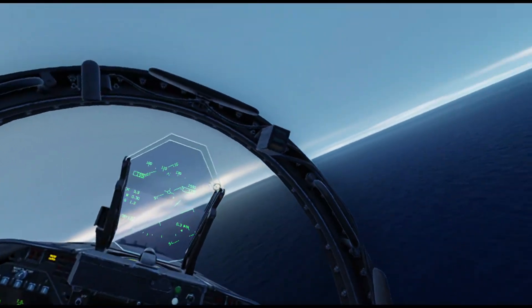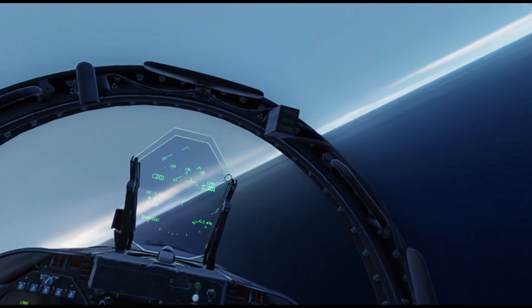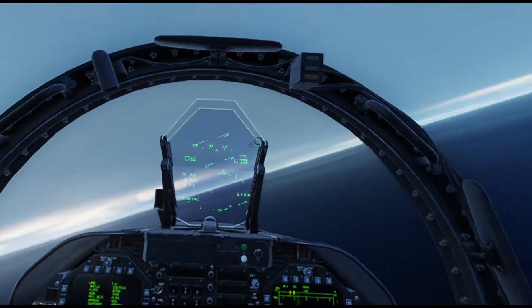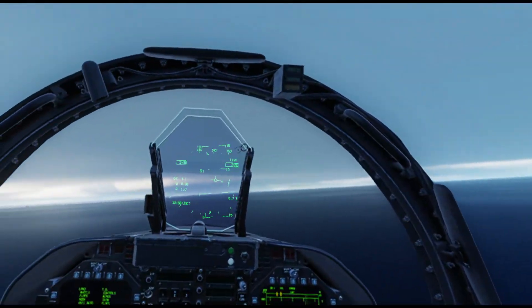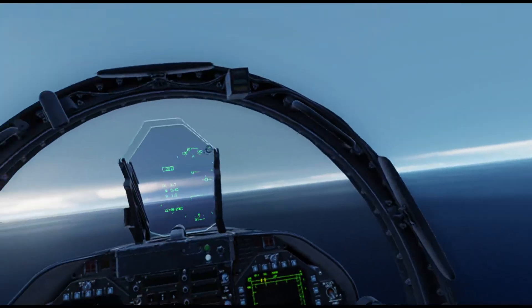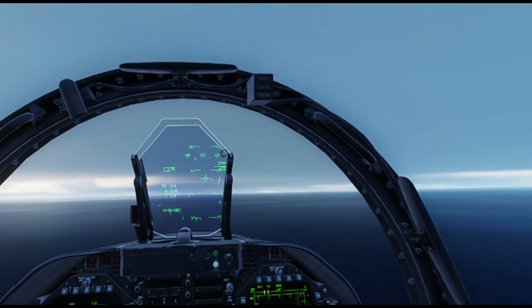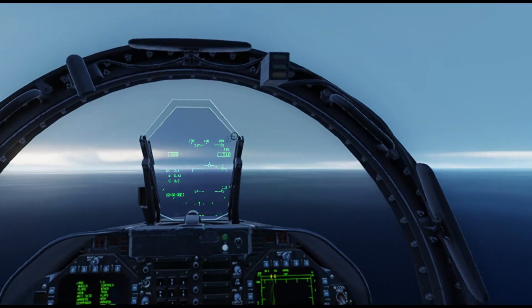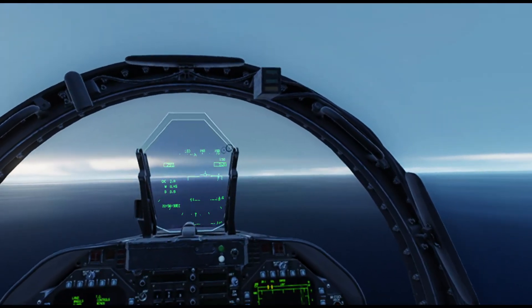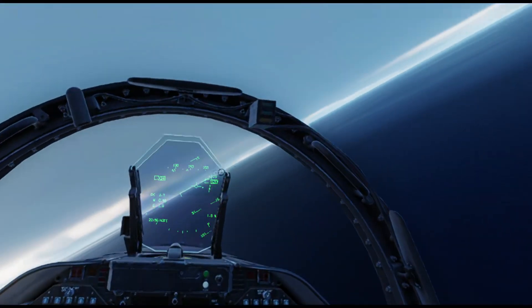Gear up. Flaps up. Take it up to 500 feet. We will head back out to 21 miles to enter the holding pattern for Case 3. It's an offset recovery with a 30 degree offset, so it's recovering on 114 BRC - so that would be 144.